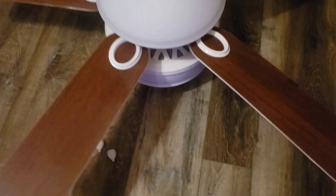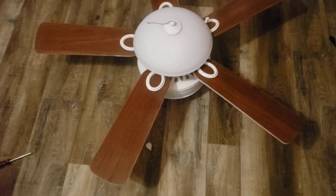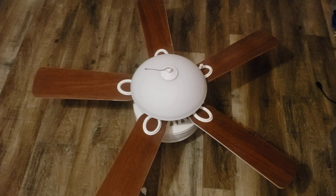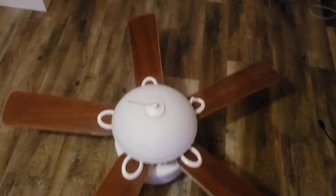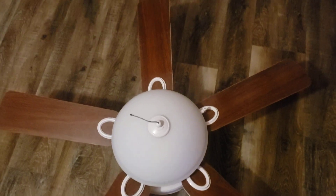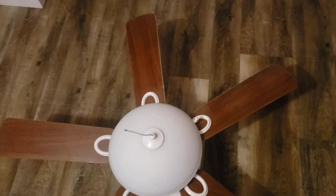The fan motor is a Harbor Breeze Calera 52 inch. The 42 inch blades came from a Home Elegance Wayfarer Walmart fan, but I repainted them white so they could match the fan. And then the light kit came from a Hampton Bay North Pond.